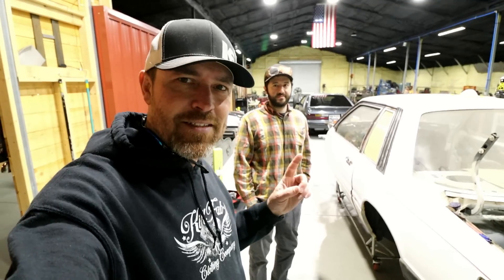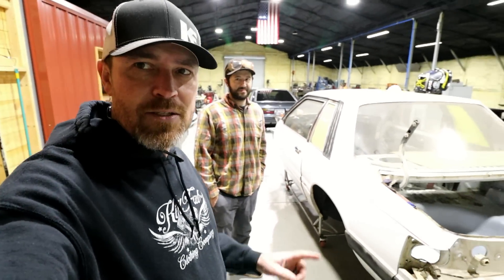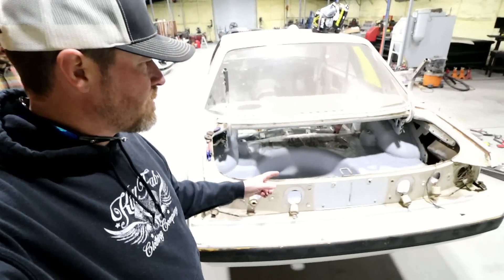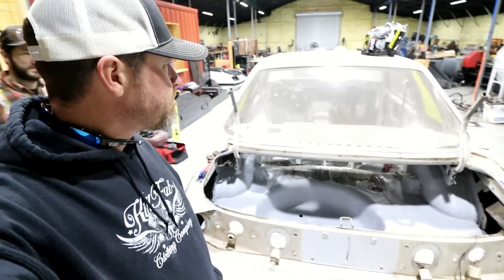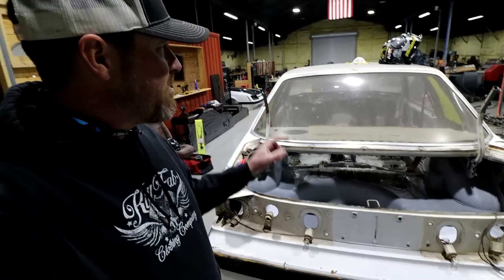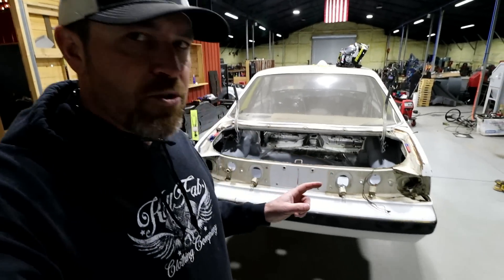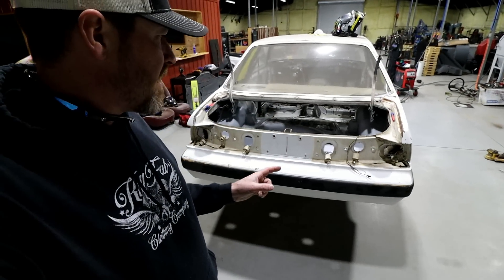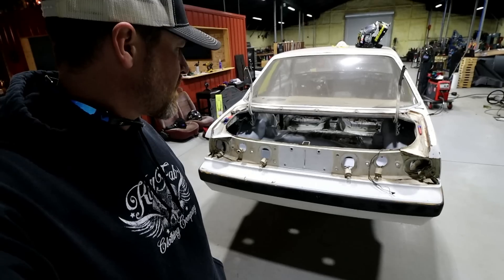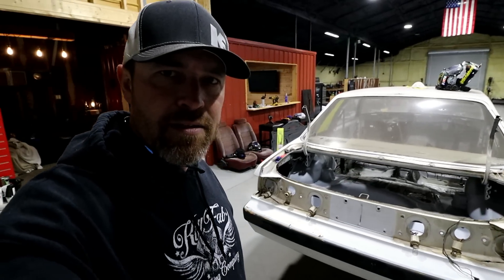Welcome back to the fab forms. Ty was gracious enough to come down and help me out. We're back working on this thing — in the last video I got the rear tidied up. I want to get the inside clean so I can get everything primed. The first thing we're going to do is remove this bumper cover. Behind these things on older cars there's a really heavy bumper — we're going to pull that out, do a little bending, a little welding.